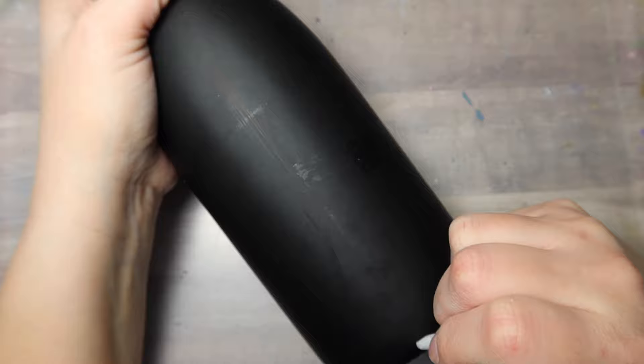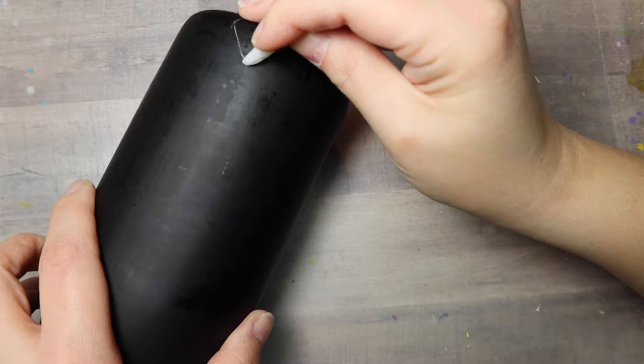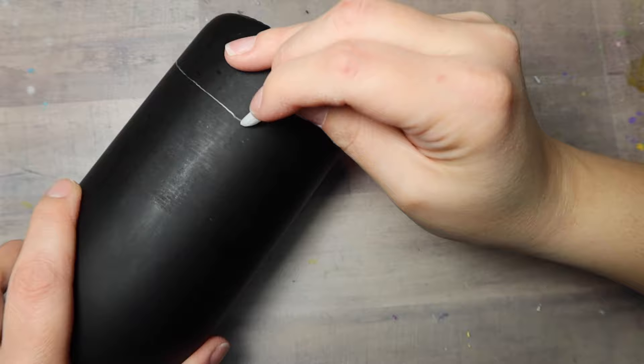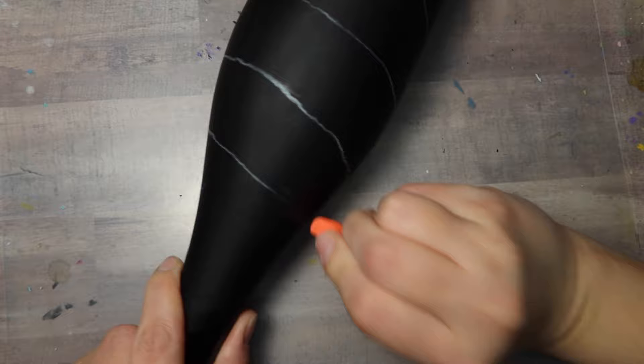I'm using a chalk stick and I'm just going to find the seam of the bottle and mark it off because we want two different paths here. So we're going to start rotating the bottle and drawing on two different paths. You start at the bottom on one side and then rotate to the other side and then they're going to crisscross at a point. With your guidelines, try to keep them the same distance apart, just eyeballing it here.